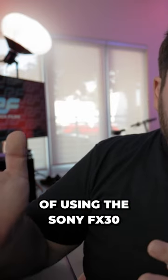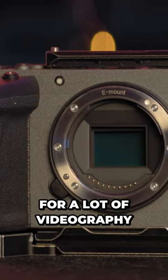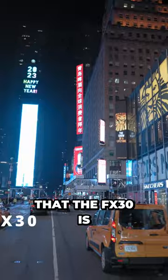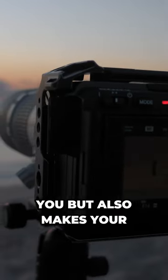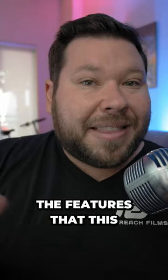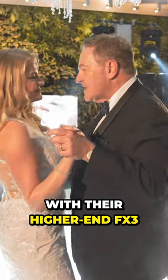After five months of using the Sony FX30 as my primary camera for a lot of videography and live streaming work, I can confidently say that the FX30 is the best bang for your buck camera if you're needing a tool that not only makes you, but also makes your clients money. I know it's not that expensive — it's under $2,000 — but for the features that this camera offers, it's competing with their higher end FX3.